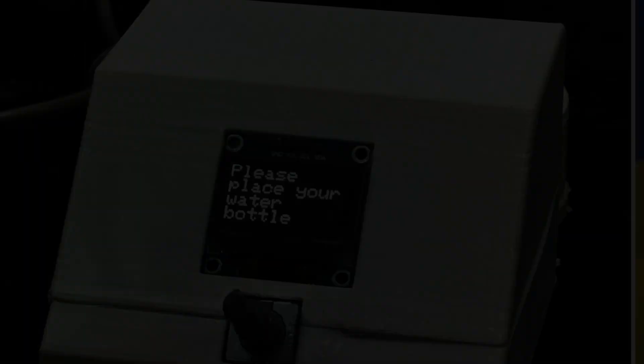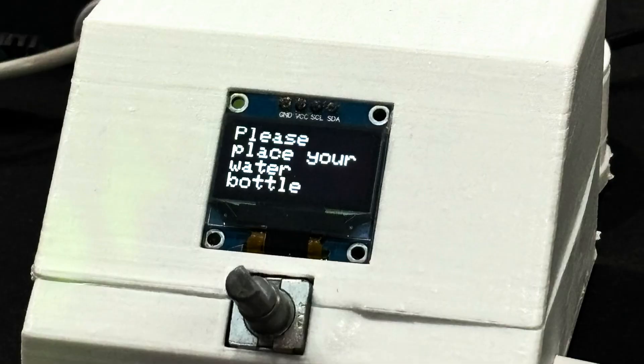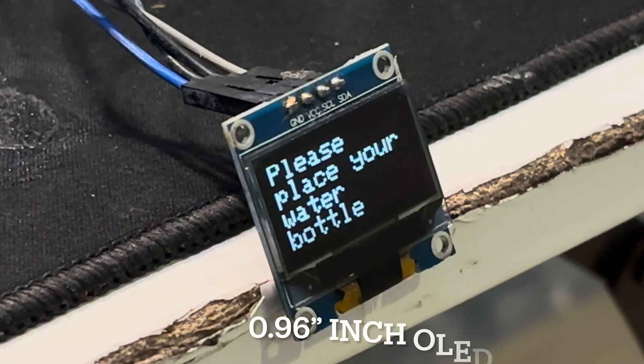This gadget reminds you when to drink, checks if your water bottle is there, and even asks you why you removed it. It's smarter than your smartphone alarms. I tried a lot of methods but nothing really worked for me, and that's when I decided to make this smart hydration timer, which is built with Arduino and some crazy components.